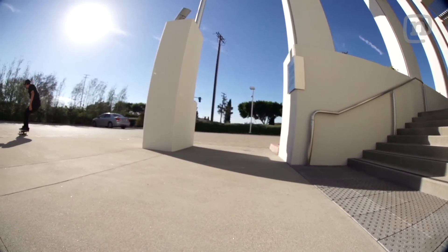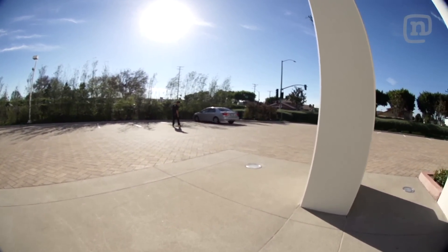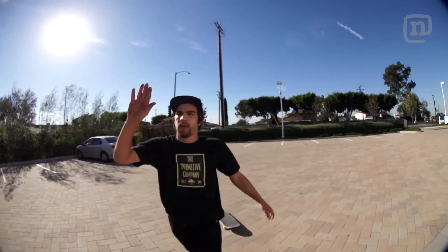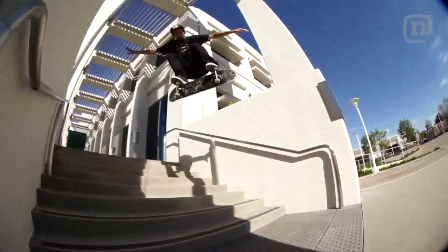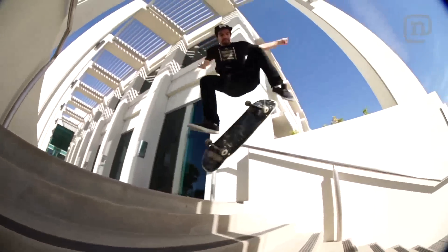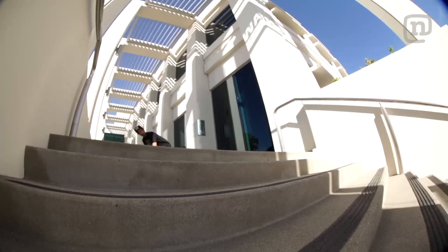That was such a good front shove. It's kind of long though — you gotta go really fast.